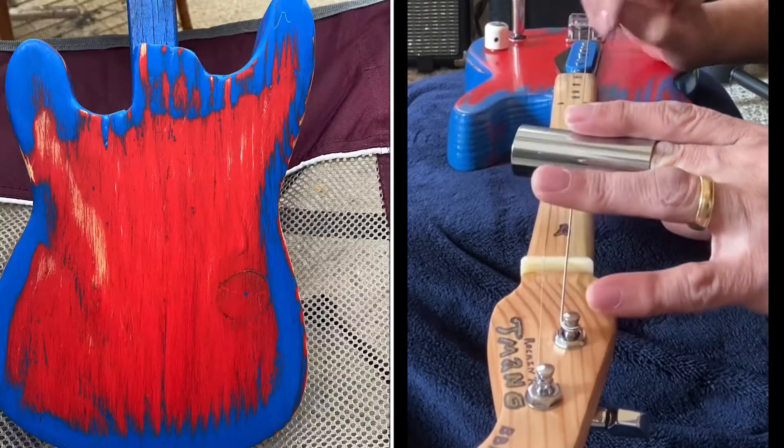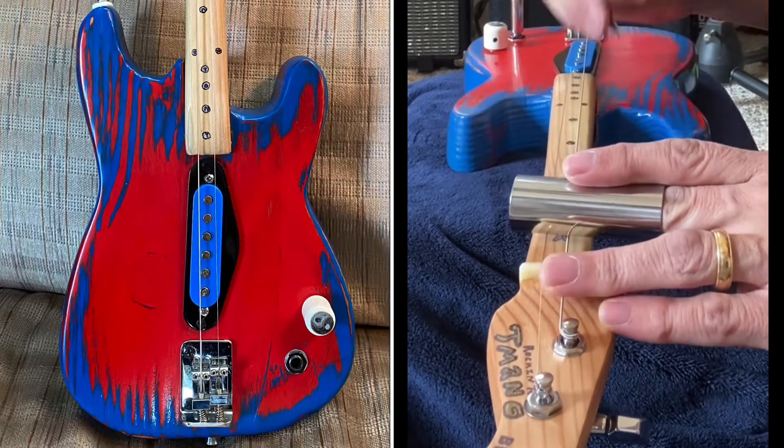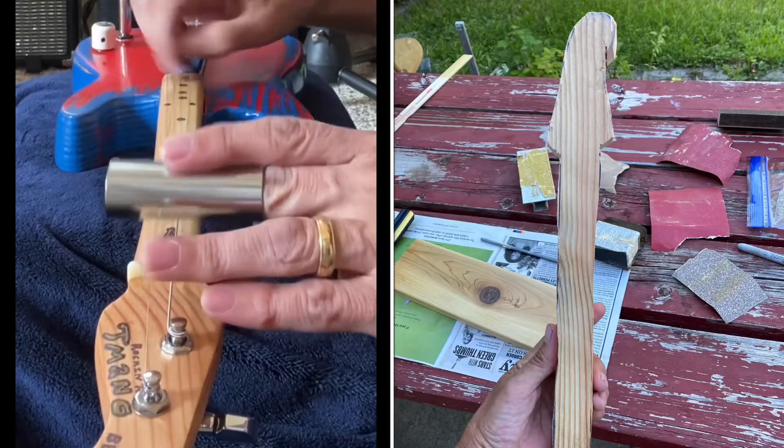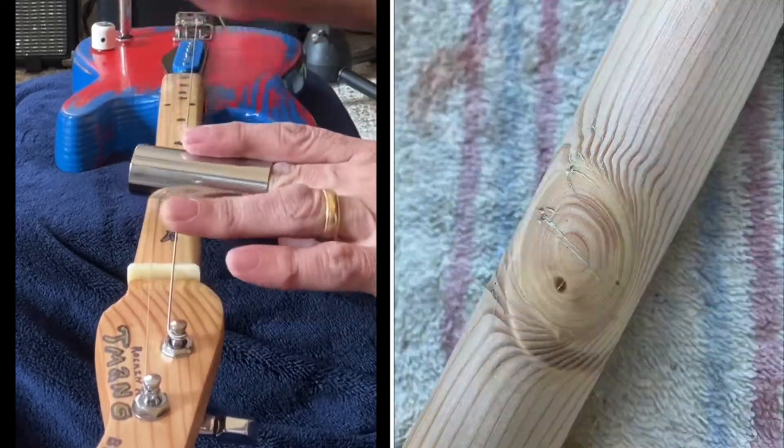I screwed it up really bad, started to sand it off, and I really liked what I saw so I kept it. I knew the neck was going to be a little bit more challenging but I had to at least attempt it, and it turned out better than expected.